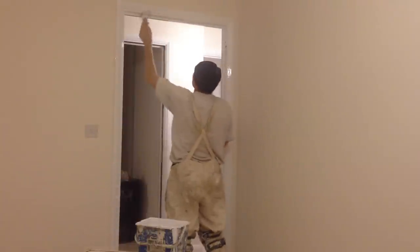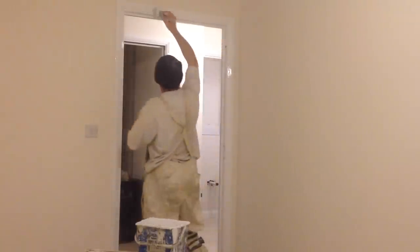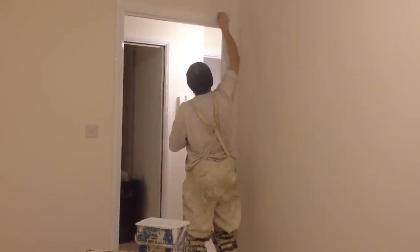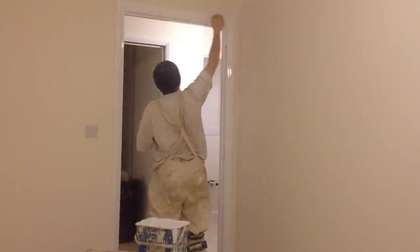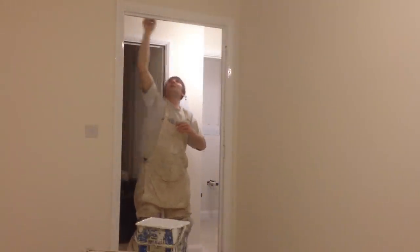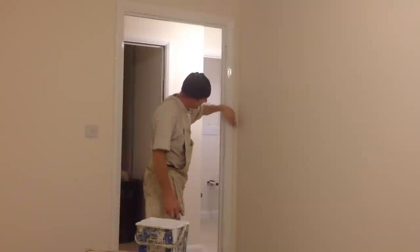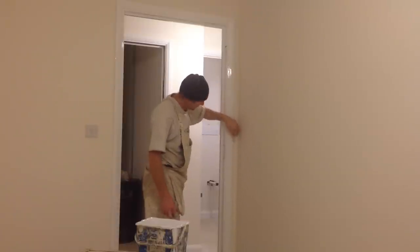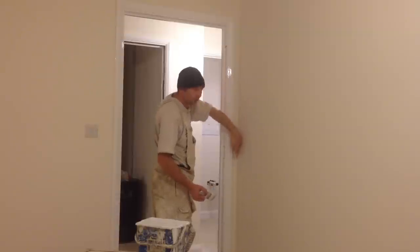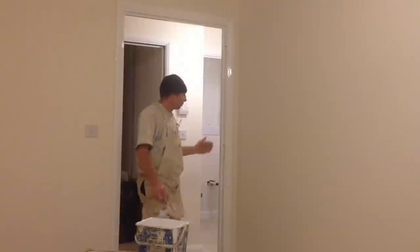Glossing the frame is pretty much the same process as undercoating one — I've also got an undercoating video showing how to undercoat the door frame, so it's pretty much the same sort of process. Just go from one end to the other. That's the top part of the frame done. Where the architrave meets the wall you can't see that back edge, so you won't be able to paint that. But this back edge here is visible, so I've got to do the back edge of that.